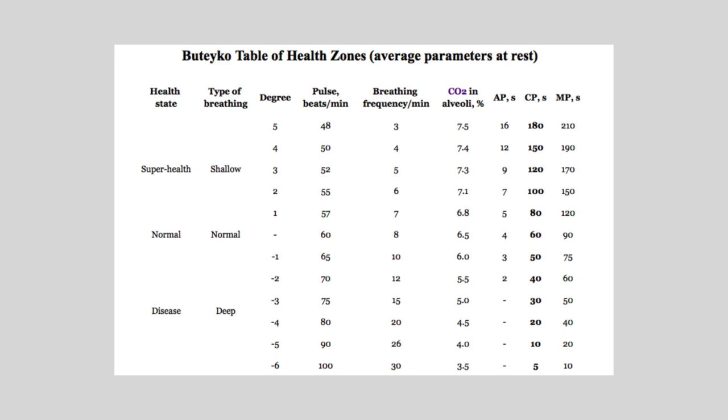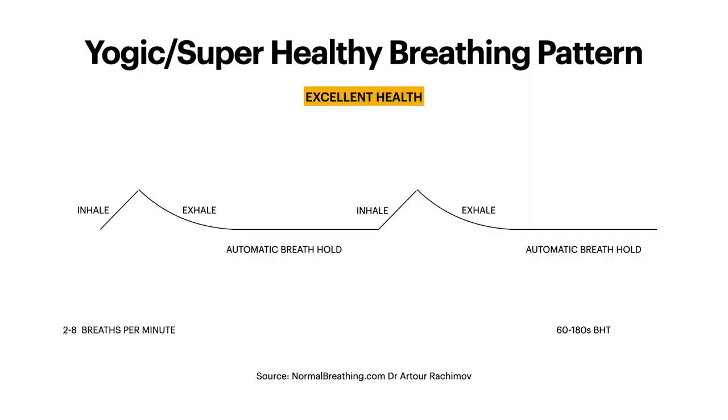When you go beyond 40 seconds, starting to reach 60 seconds and above, that's when you're a real super healthy yogi. Your breath hold time should also be associated with a healthy breathing pattern. A healthy breathing pattern means breathing in through your nose and out through your nose, with a relaxed exhale where the exhale can be double the length of the inhale. You relax all your muscles in your abdomen, and this relaxed breathing can be followed by an automatic pause of several seconds. The healthier you are, the longer this natural pause may be — an unconscious sign of abundant oxygen in your tissue cells.